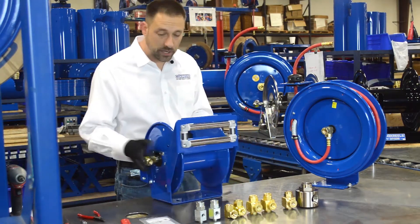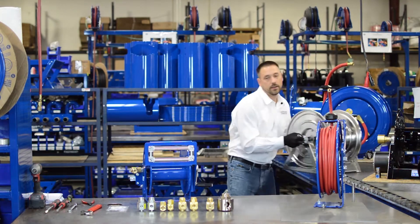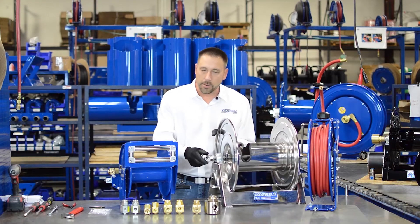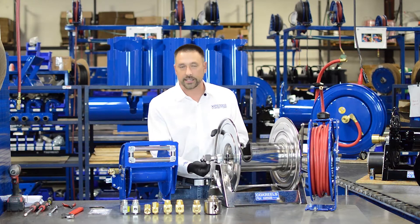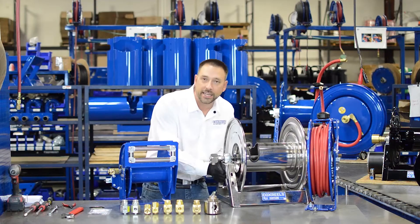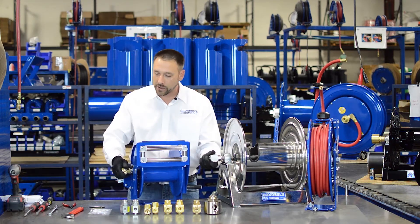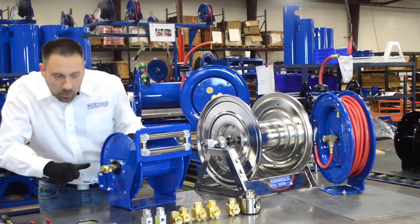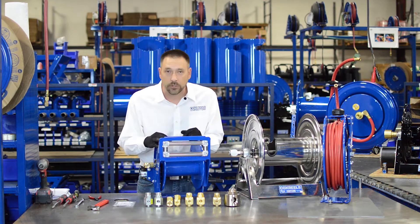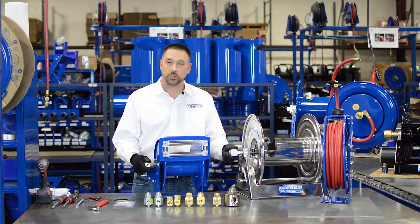On this type of reel — the 1125 and Challenger 100 series — the number one cause of leaks is loading on the swivel. That means you have your hose and then you zip-tied it to the side, or you have your hose tight and pulling to one side. What that's doing the whole time is pulling on your swivel, compressing your seals asymmetrically as it rotates, and causing premature failure. So if you have a swivel leak, the thing to check is your inlet hose.